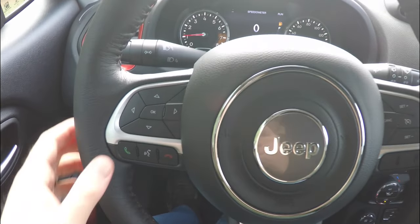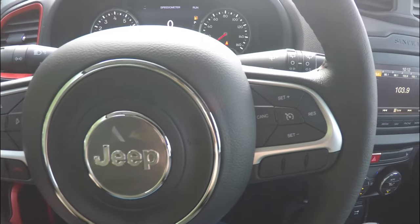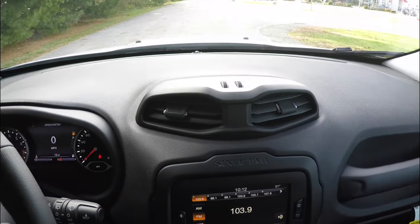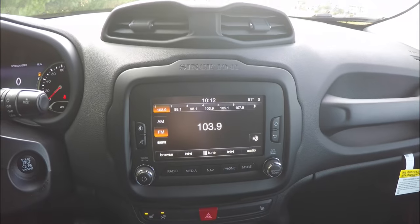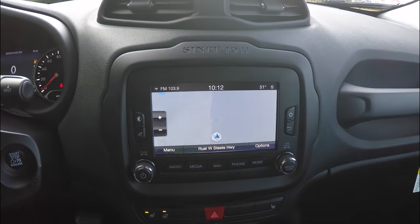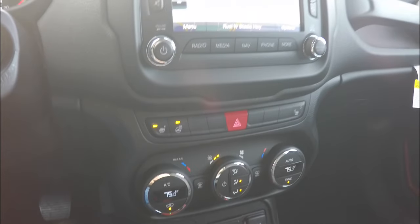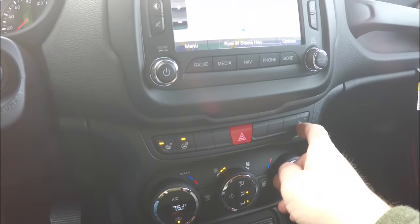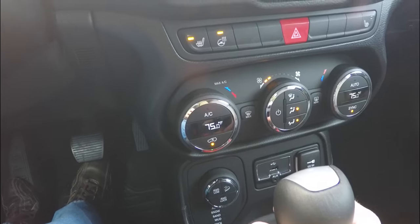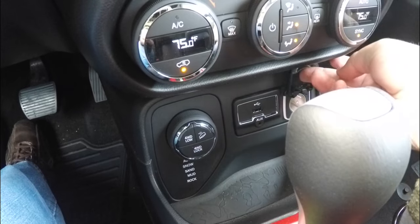On the steering wheel, you have the 7-inch multi-view display controller, Uconnect Bluetooth controls, and cruise control. Moving down the center stack, you have the Uconnect 6.5-inch touchscreen display. This vehicle is equipped with Garmin-based navigation. There are controls for heated seats, heated steering wheel, and the passenger heated seat, as well as dual-zone automatic climate control with temperature readouts in the middle of the dial. It also has Uconnect inputs, a USB port, auxiliary input jack, and a 12-volt power point.